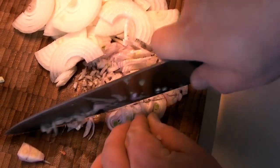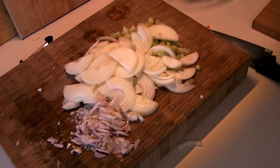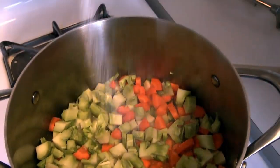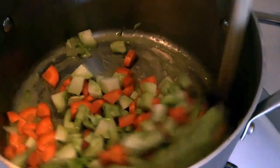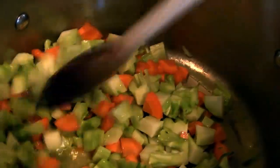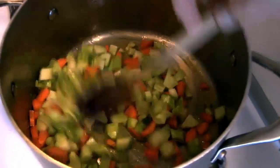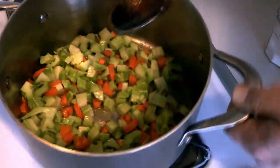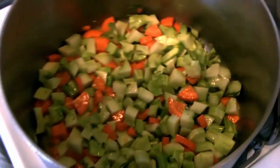That will more evenly distribute that nice, slightly sharp shallot flavor through the rest of the soup. By the time everything is cut and chopped, the broccoli stems and carrots have had a little head start cooking. We're going to add a little bit of salt to the veggies already cooking, give it a stir, and make sure everything gets a good coating with the butter.